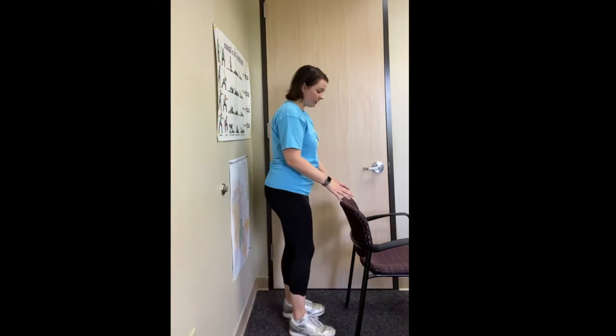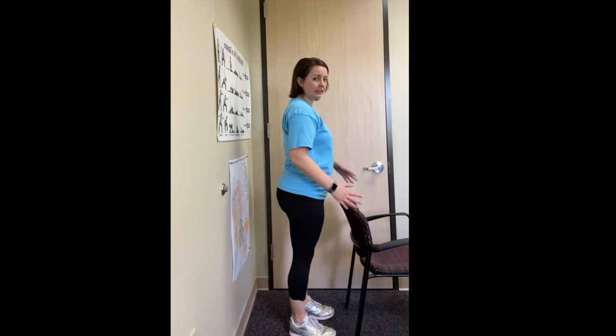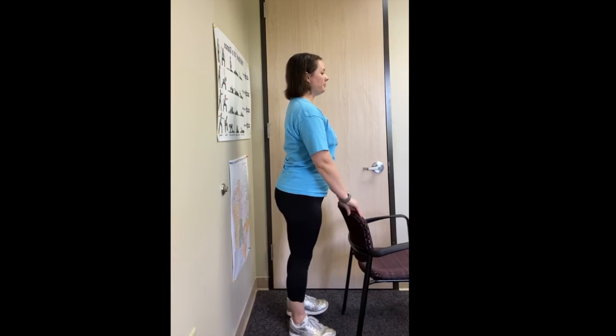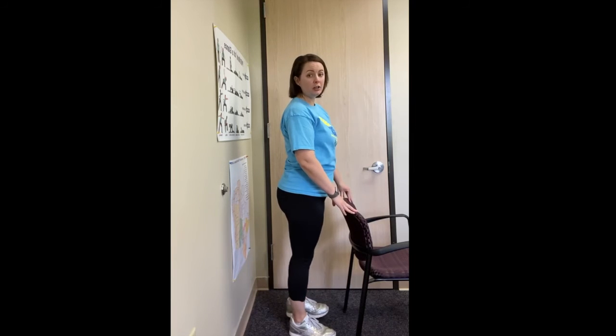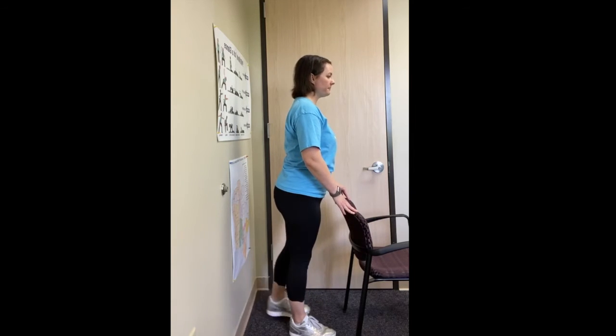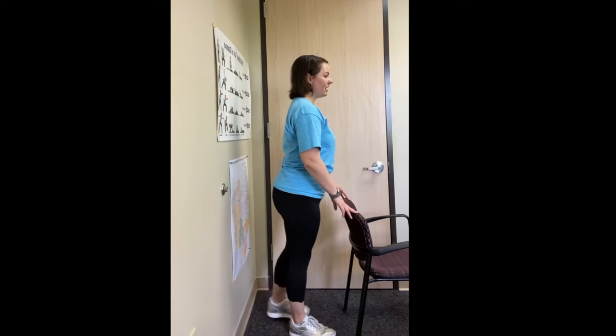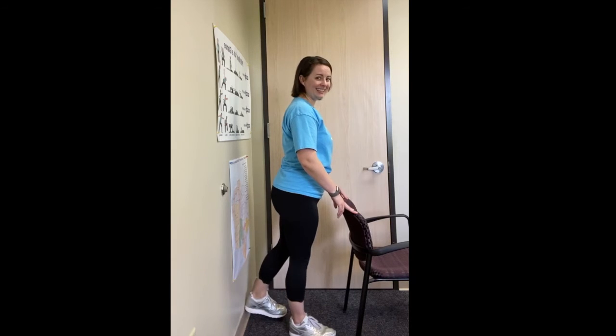And now let's do it. Opposite leg, lean over, find your balance, lift the leg up, toes are on. Posture up top. Let's go for eighteen here. One, two, three — count with me — four, straight leg, five, six, seven, eight, nine, ten, eleven, twelve, thirteen, fourteen, fifteen, sixteen, seventeen, and eighteen. Super.